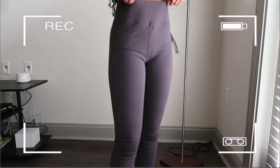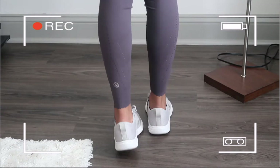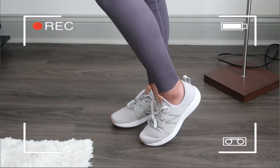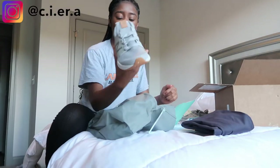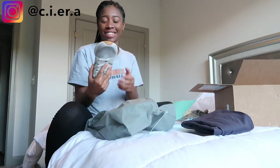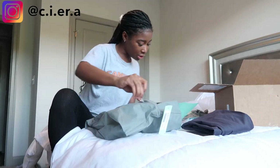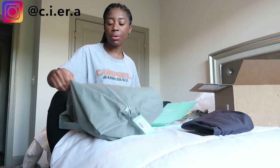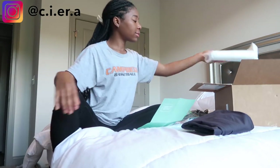Next we have some gray New Balance sneakers. I kind of like these for an everyday casual look — I really like these actually, they're really cute. I thought the bottom was dirty but it's just the bottom of the shoe. I think I might keep those. They were seventy-four ninety-five — of course I want the most expensive thing.